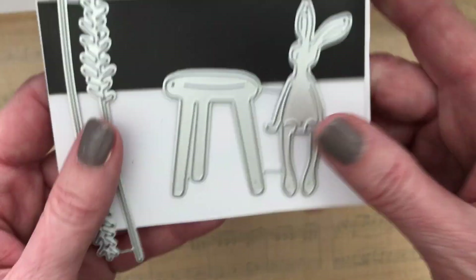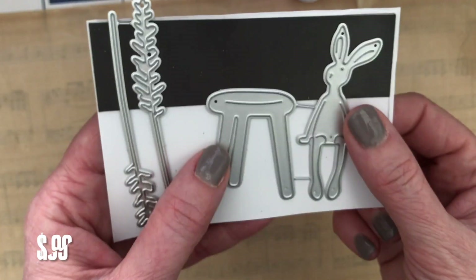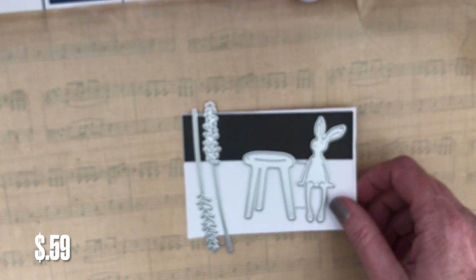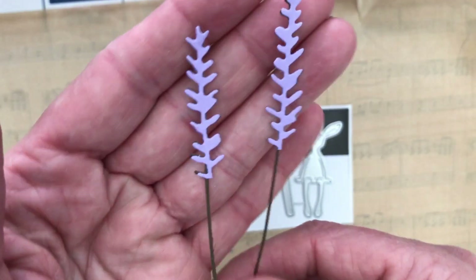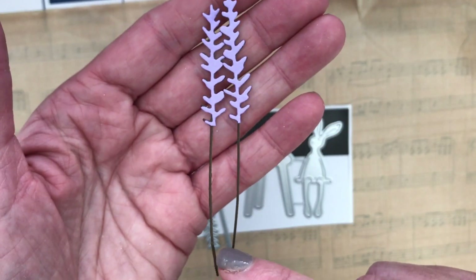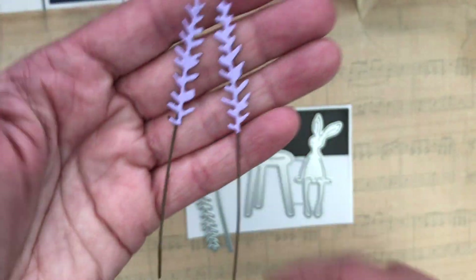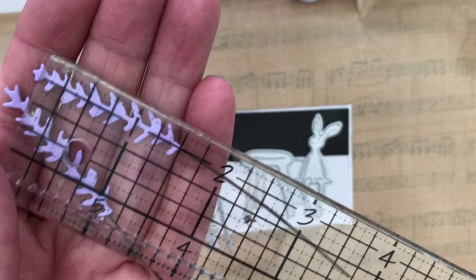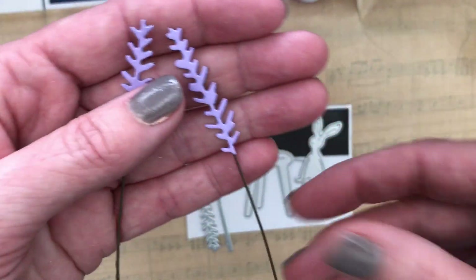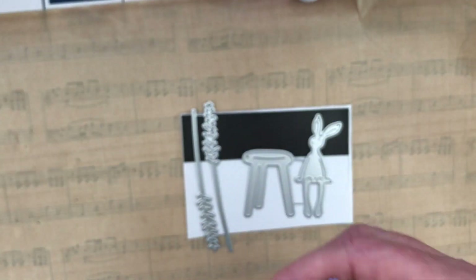I picked up these last two. This is the bunny on the stool — he was 99 cents — and this was the lavender, which was 59 cents. Let me show you how they cut out. Here is the lavender — it is so pretty. I did paper pierce this, first in brown and then in purple, and just snipped the end. They are so sweet; they cut really nicely for how thin they are. They are about four inches — very delicate. These will make great background pieces. Really happy with that one.